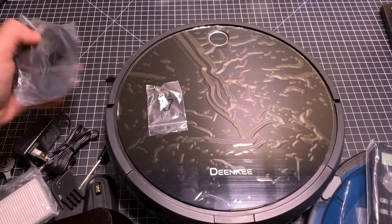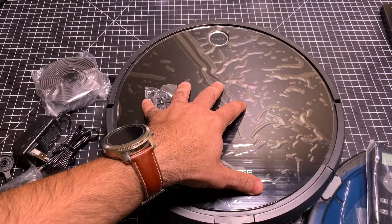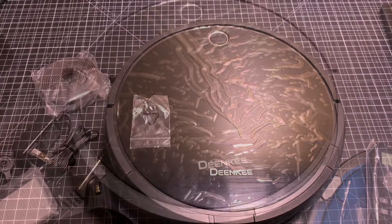You also have your power base. And then you have this little wall here. So let's go ahead and power this thing up. We'll flip it over, check it out, and see how it works.